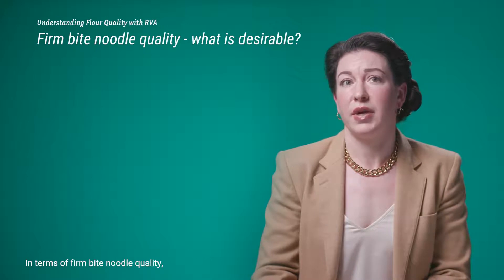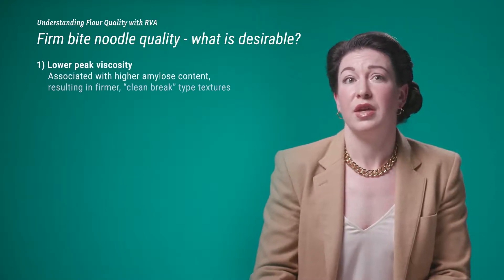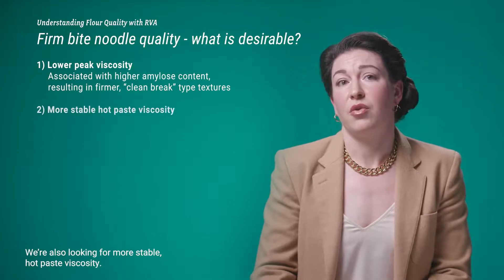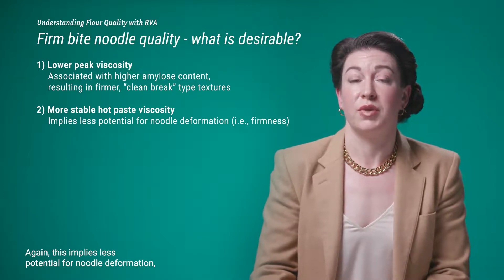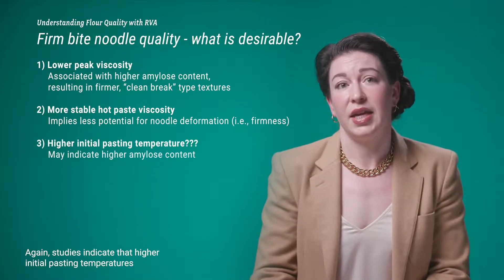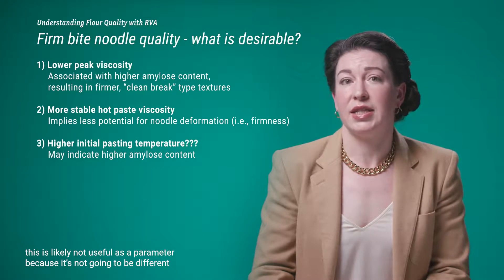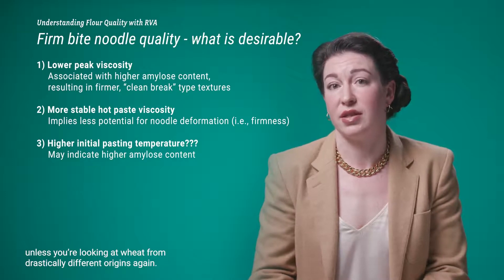For firm bite noodle quality, desirable RVA curve features include lower peak viscosities, associated with higher amylose content resulting in firmer, clean-break type textures. We're also looking for more stable hot paste viscosity, which implies less potential for noodle deformation and therefore greater noodle firmness. Studies indicate that higher initial pasting temperatures may be more desirable as they indicate higher amylose content, but again in a commercially relevant setting this parameter is likely not useful because it won't differ unless you're looking at wheat from drastically different origins.